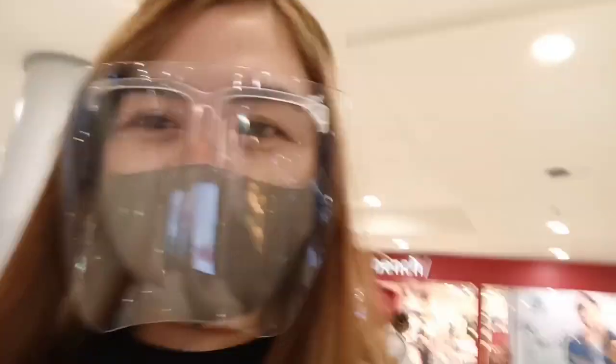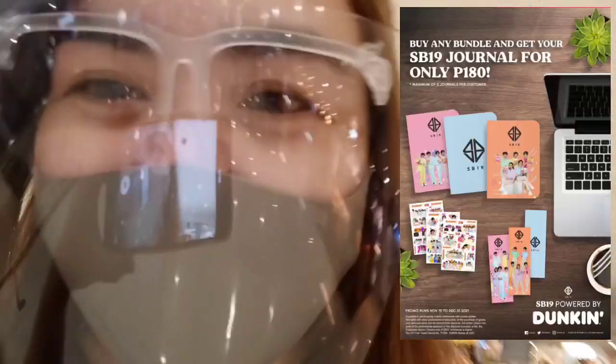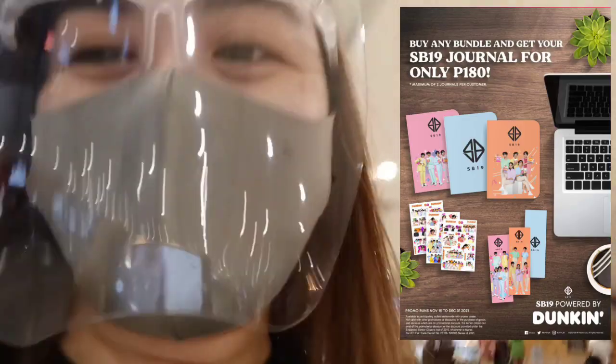Hi guys, so we're here again at the Dunkin Donut x SB19 journey and we will buy the Dunkin Donut x SB19 journal. Let's see here in Robinson's Dasmarinas if it's available. So let's go.